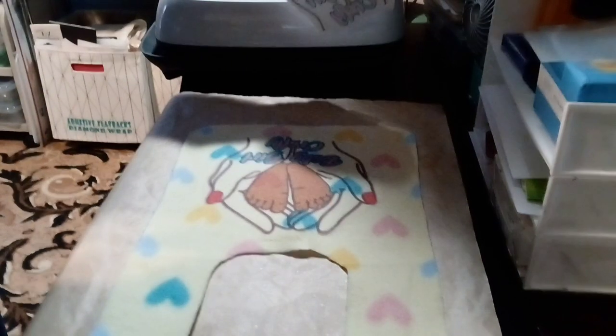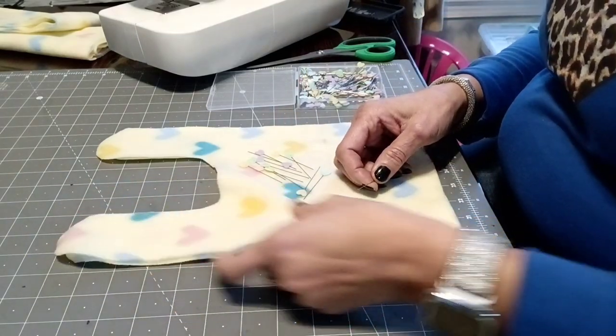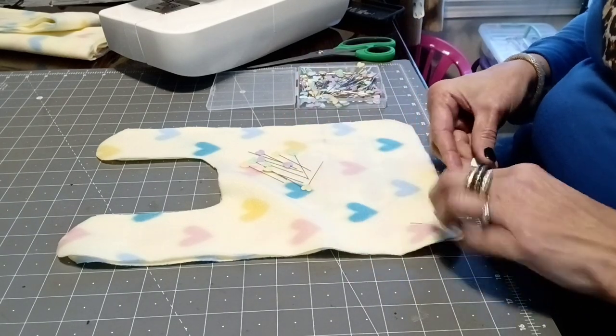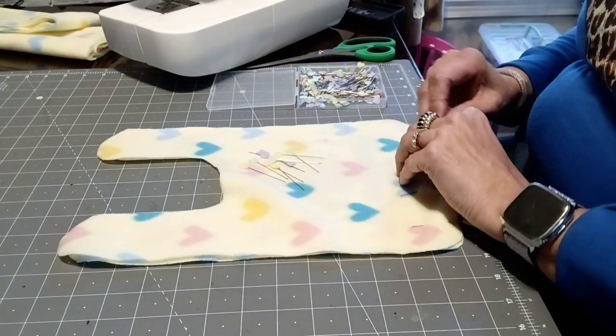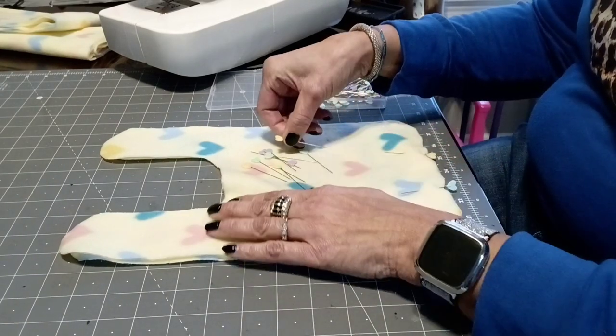It turns out to be a bib great. Now we'll take it over to the sewing machine. I'll put the two pieces of material together with pins and then begin to sew a quarter inch seam all around the bib, leaving an opening at the end so that I can turn it right side out.